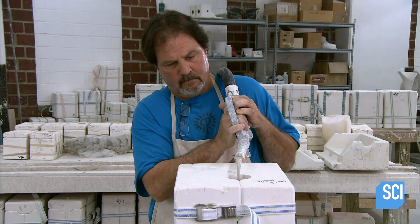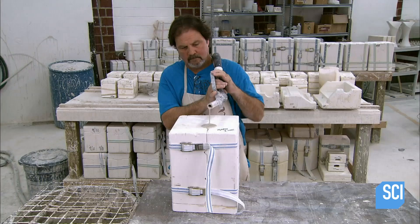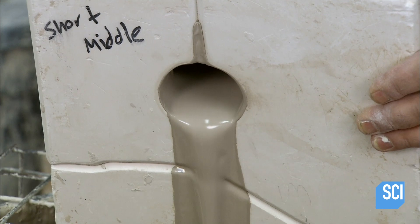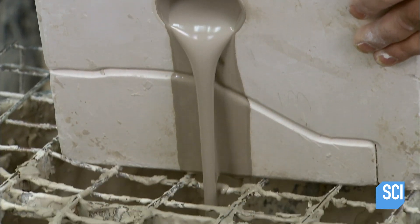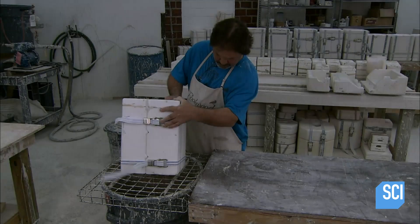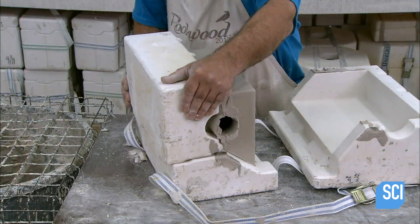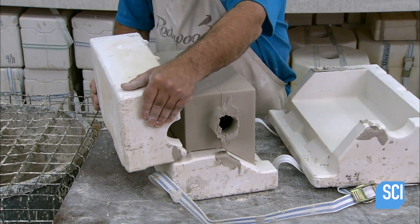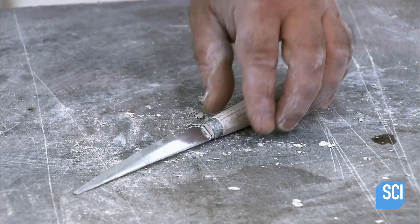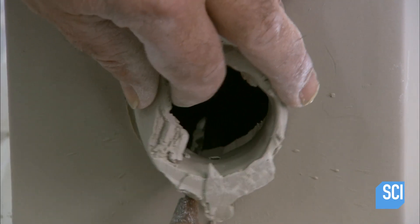When casting, they add significantly more water to the clay blend to produce a liquid clay called slip. They pour the slip into a plaster mold. The porous plaster gradually absorbs most of the water, leaving a layer of clay about six millimeters thick on the walls of the mantle-shaped cavity. After a few hours, they pour out the excess slip and open the mold to extract the cast mantelpiece.